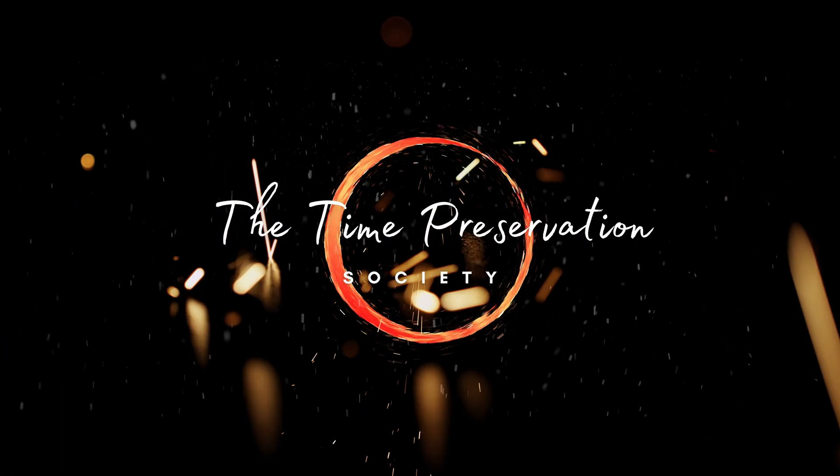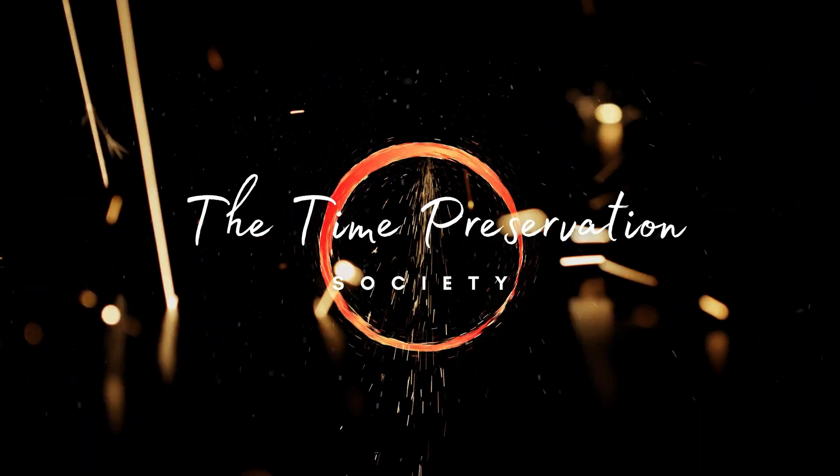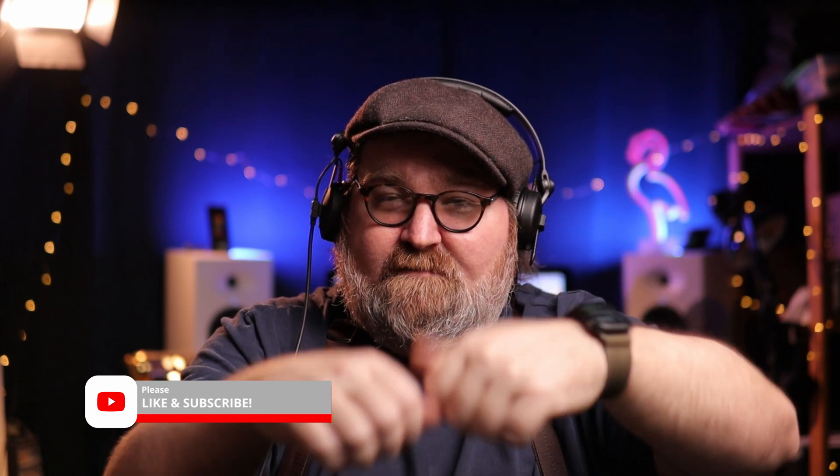Good day and welcome to the Time Preservation Society. I'm Thomas Anderson, but you can call me Neo. Be sure to like and subscribe and hit that bell notification so you can be notified the minute new content drops. Cheers.